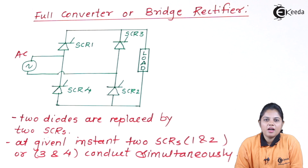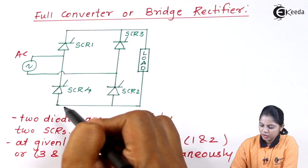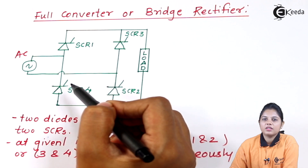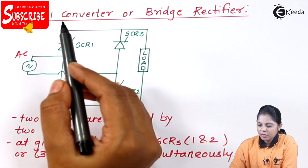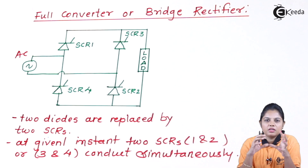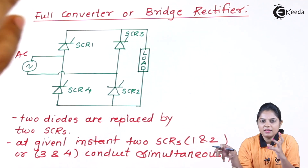Let's see how the full converter or bridge rectifier looks in this given diagram. If you see this diagram very carefully, you can notice that instead of diodes, two more SCRs are connected. That means if we replace the diodes with thyristors, that particular rectifier becomes a bridge rectifier. The name 'bridge rectifier' is given because these four SCRs are connected in a bridge configuration, similar to the diode bridge configuration studied in BEE.